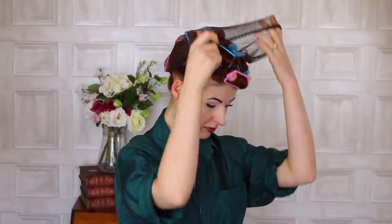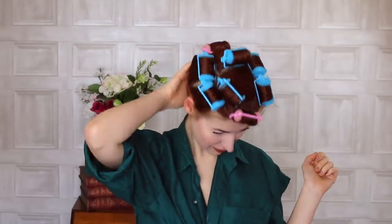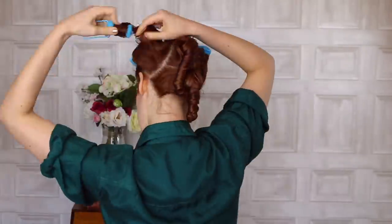Early morning puppy cuddle starts everything off well. Good morning! Time to take off the scarf and reveal all. Still wearing a hairnet — take that off. And I left a pin in, delightful. Now, to take these out — you can see how set and shiny the curls are with the Lotto Body.